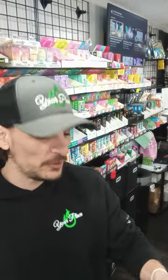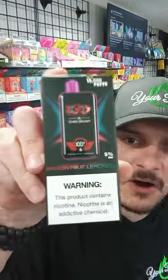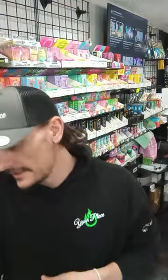How's it going? It's Joe here yet again from your place LLC Osceola, Wisconsin. And today we're going to rock out one of these Chris Brown 15,000 vapes. This one's the Dragon Fruit Lemonade 5% NIC.